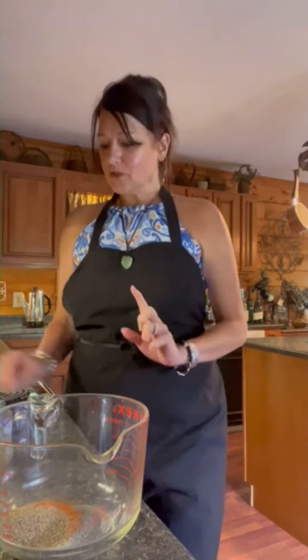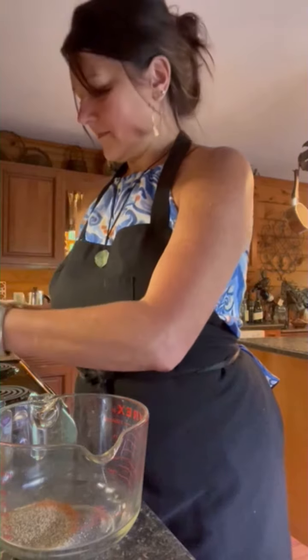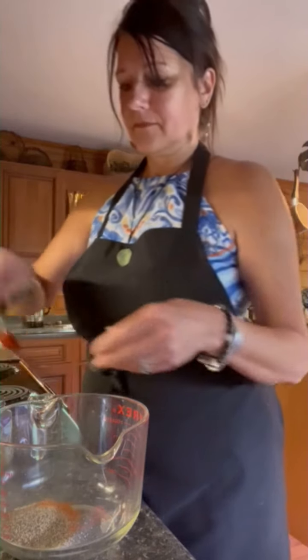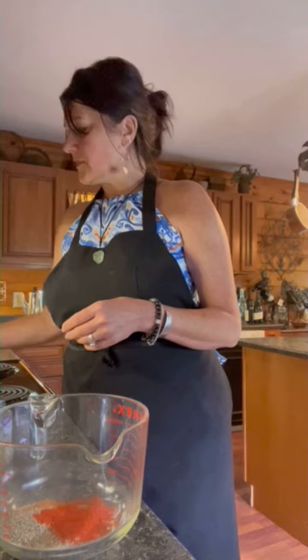In my dish I have one tablespoon of garlic, one tablespoon of onion powder, two teaspoons of cayenne pepper, and one tablespoon of regular pepper. To that we're going to add one teaspoon of smoked paprika and then a teaspoon of salt.